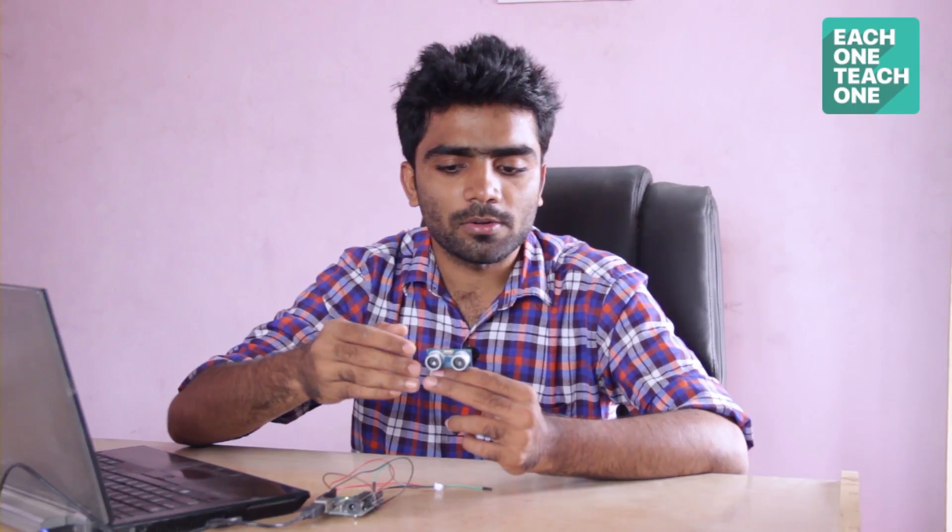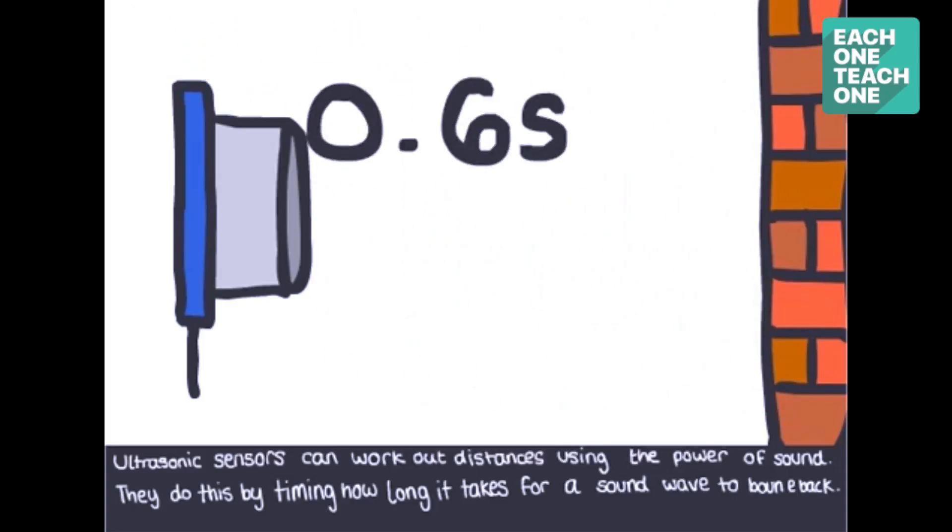What do we do? If the transmitter sends a signal and it comes to an obstacle, the signal is reflected back and received by the receiver. The time difference between transmit and receive is measured, and from that we can calculate the distance.